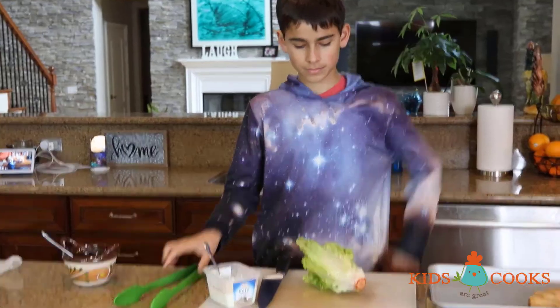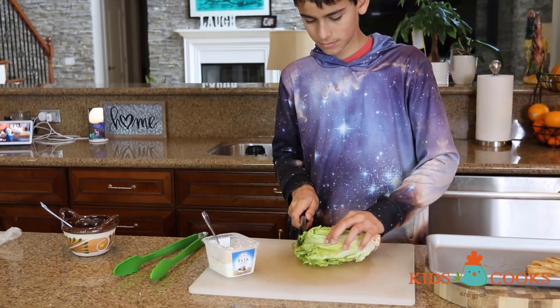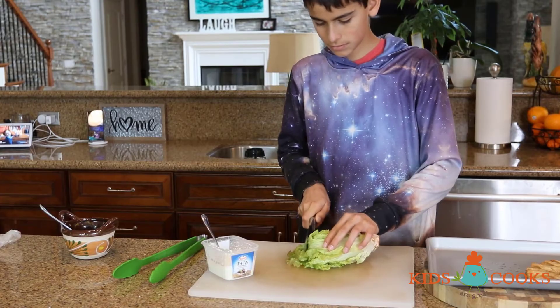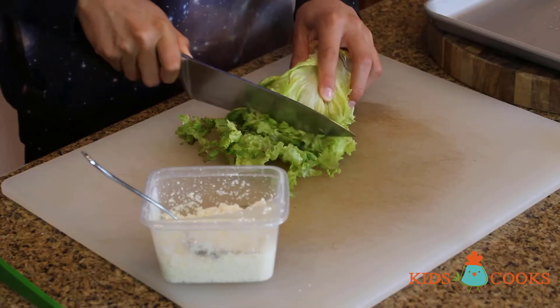Now I can set one to cool off a little while I cut some lettuce. If you don't want to use a knife, shred it by hand. Lettuce is easy to shred.